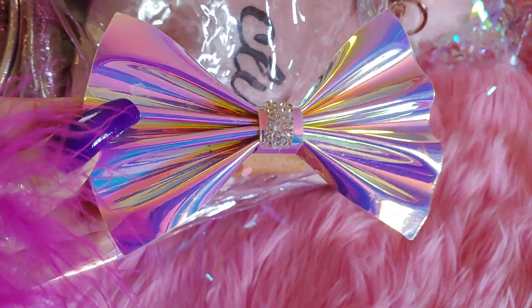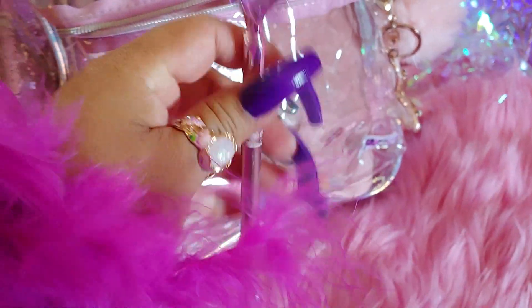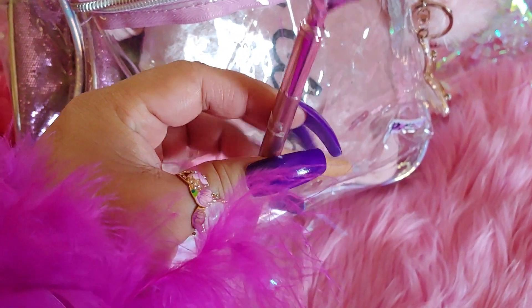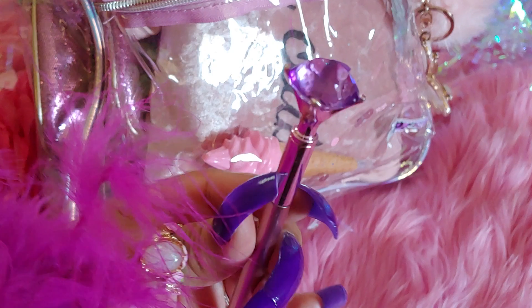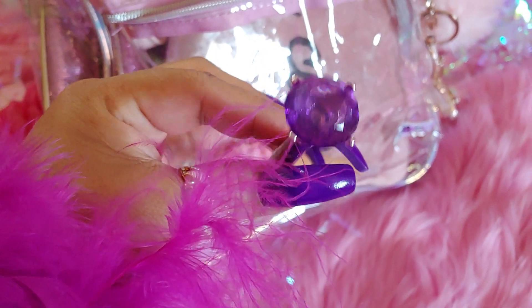The holographic bow has little rhinestones in the middle. It has a really pretty purple-blue tone to it with pink. I have a purple gem pin and I got several new ones for Mother's Day for my daughter. These are from Dollar Tree — you can also find them at Family Dollar, I've seen them by the register.